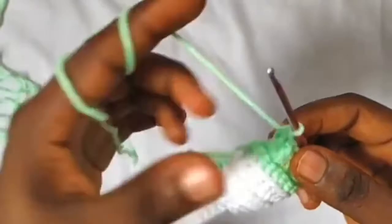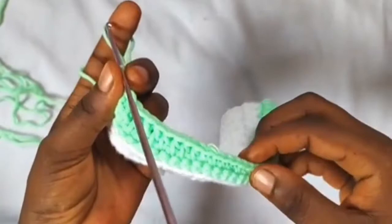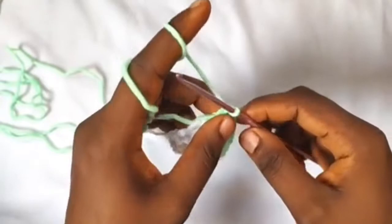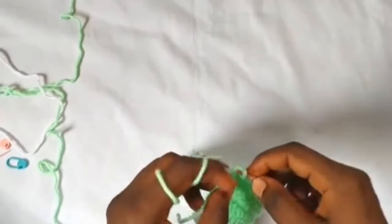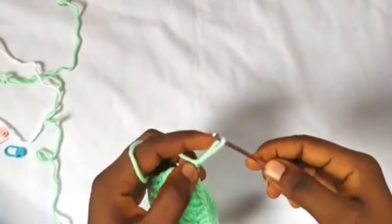Moving on to the next rows, we're going to basically repeat the same thing: seven double crochets, four half double crochets, twelve single crochets, four half double crochets, and seven double crochets — for the next two rows. About finishing row seven, I've repeated row five twice now. After the last double crochet on row seven I'm going to chain one and cut my yarn, and I'm going to start the shoe tongue.